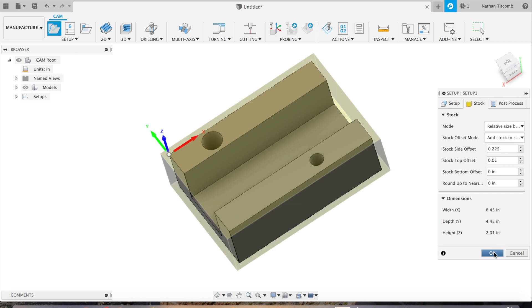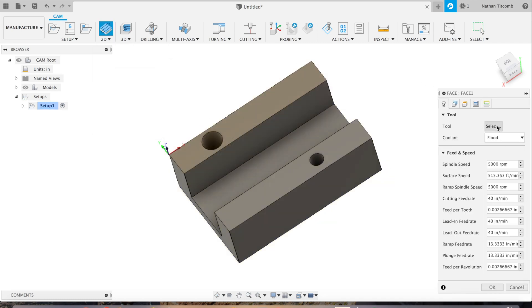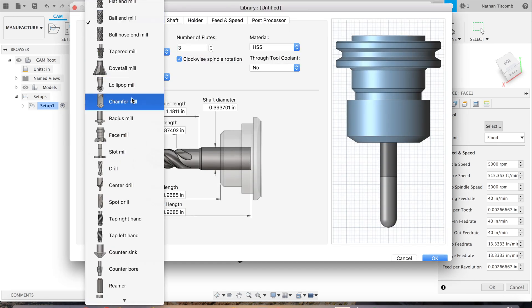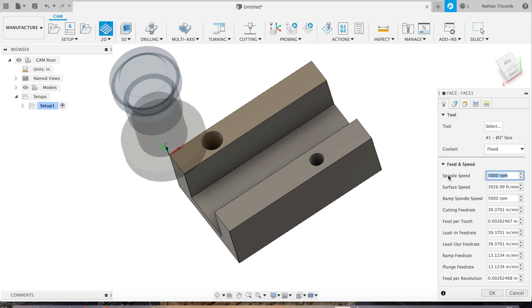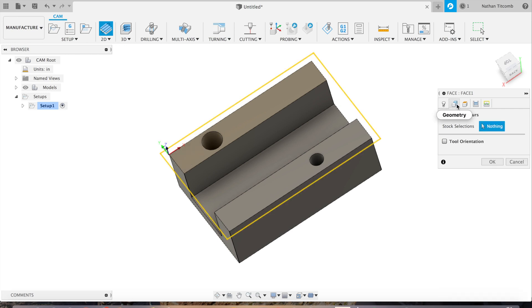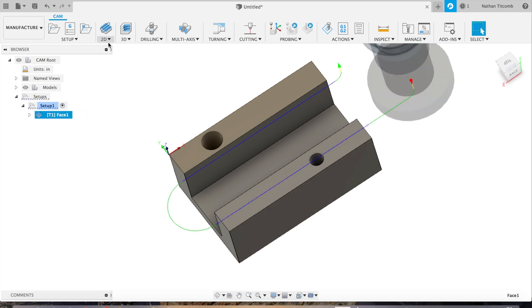We'll go about 225 thou. First we'll click on 2D and we'll face the part. Hit Select Tool, go to Create Tool, come down from ball end mill to face mill. I'll be using a three-inch face mill — type in three inches, hit OK, hit OK again. We'll add our speeds and feeds — these are from the tool manufacturer. We'll go 4,000 RPM and 40 inches a minute. Getting speeds and feeds from the tool manufacturer is probably the best way to get the most accurate speeds and feeds.